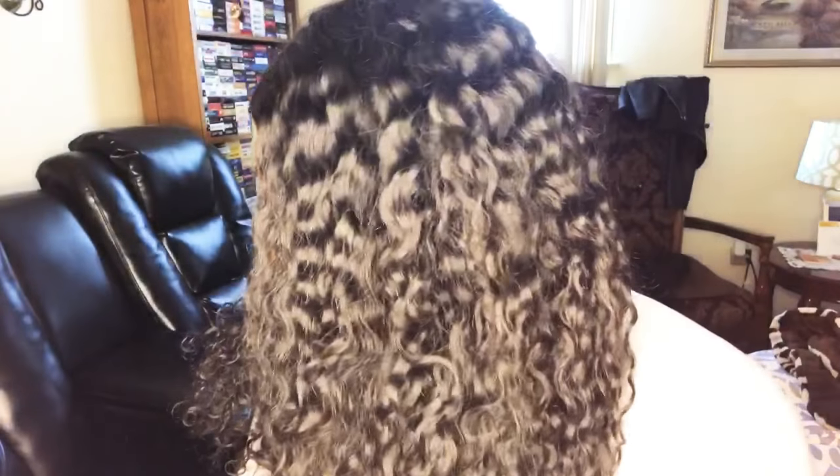Hey guys, so this is another one of my tutorial videos where I'm going to show you all styles that you can achieve with this curly water wave wig that I got from the vendor Miss Lynn Hair Company. Right now I'm just showing you all how I laid the baby hairs.